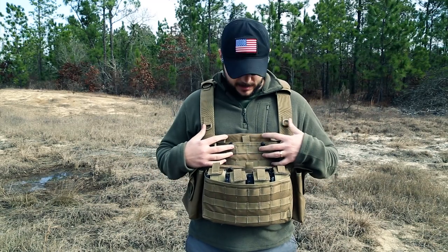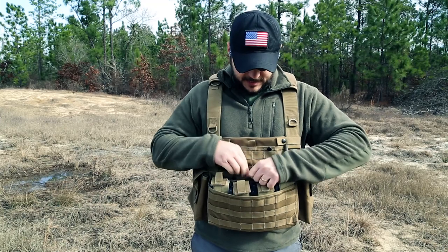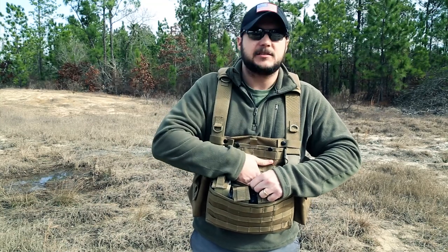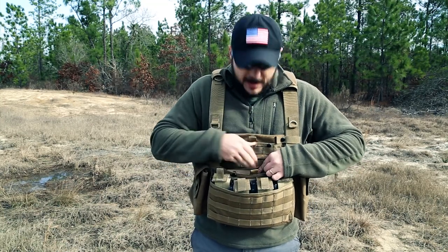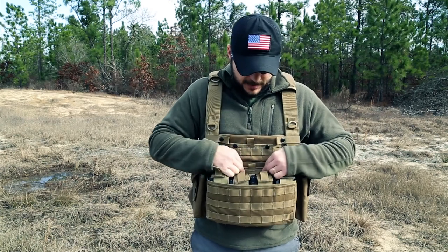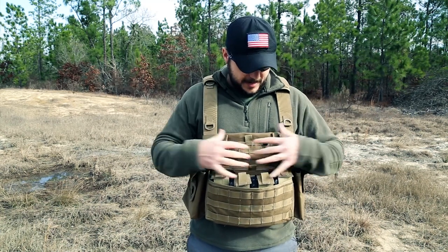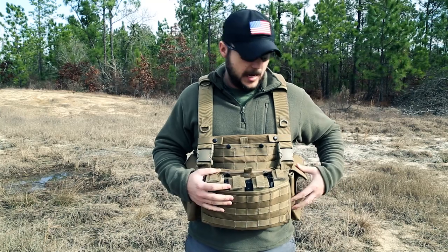It has MOLLE on the front here so you can add more pouches. It has a little admin section you can stuff things down in, as well as another section where you can stuff things or add a pistol holster if you'd like. It has good quality YKK buckles and is made of 1000D Cordura nylon.